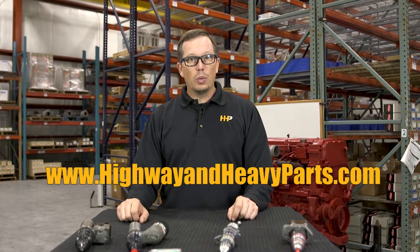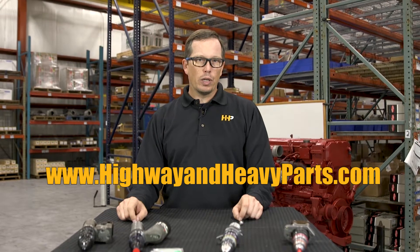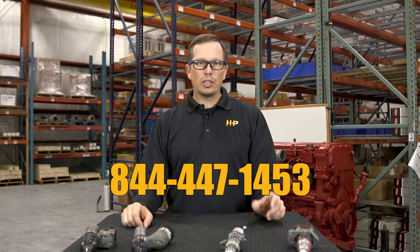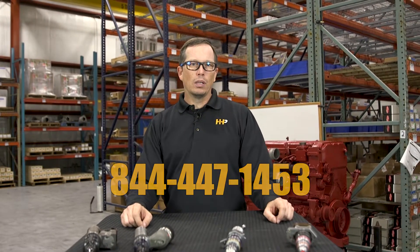Check us out on our website at www.highwayandheavyparts.com, where you can see our online quoting tool. We'd be glad to send you a quote, or give us a call at 844-447-1453. Remember, from diagnosis through delivery, we're Highway and Heavy Parts.